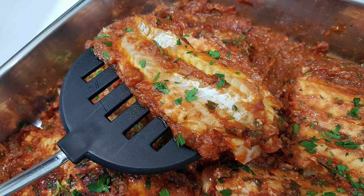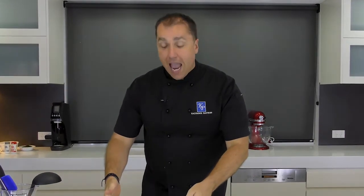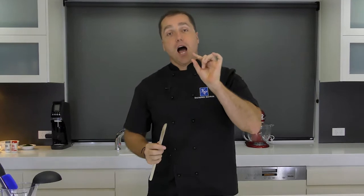Today I'm going to show you a way of making Psari Plaki. To start this magnificent dish, we're going to do it with some fillets. The first thing we're going to do is set up a beautiful mouth-watering, yet very simple salsa. Come over to the cooktop and let's set it up.